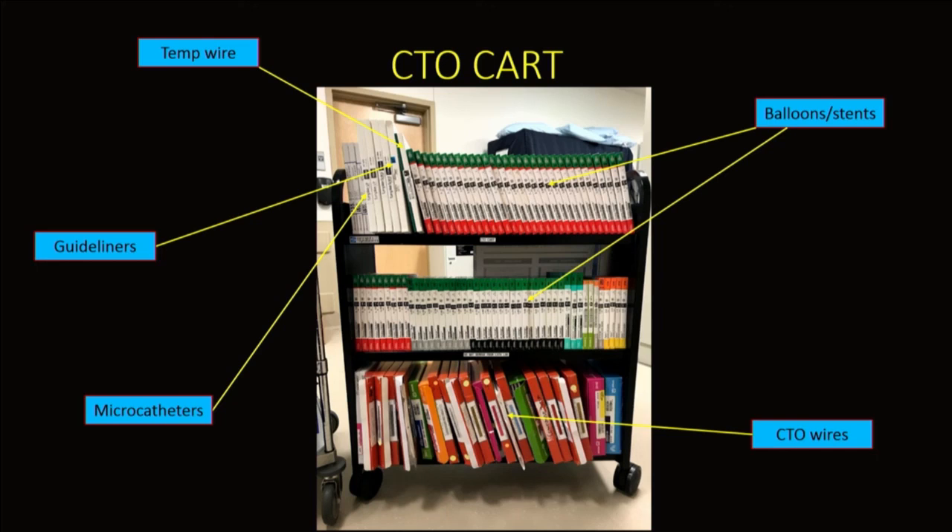This is the CTO card I use at UT. It includes balloons and stents of preference, CTO wires, microcatheters, guideliner catheters, and of course the temp wire that's now been added. Thank you very much.